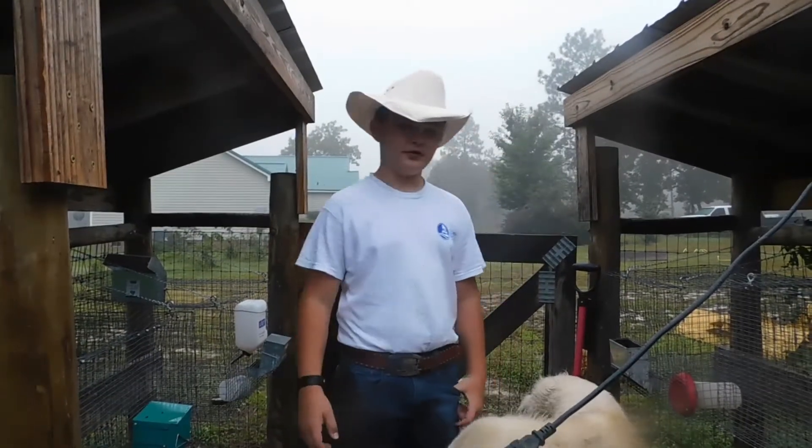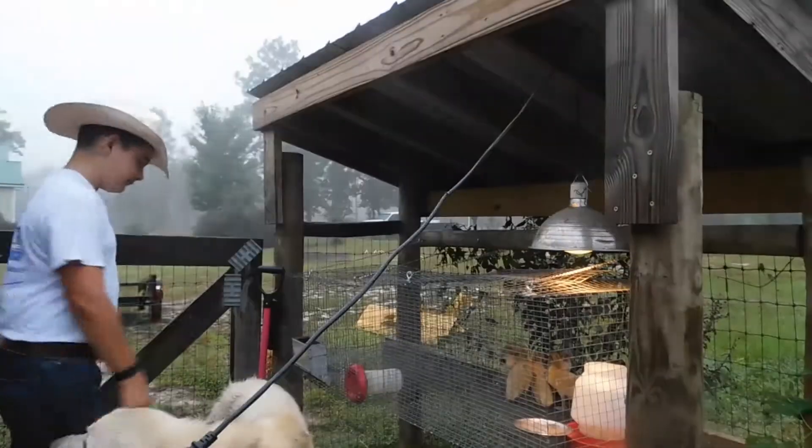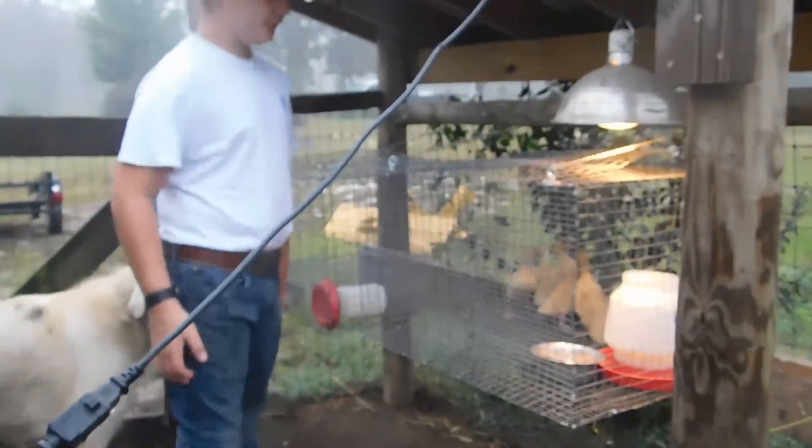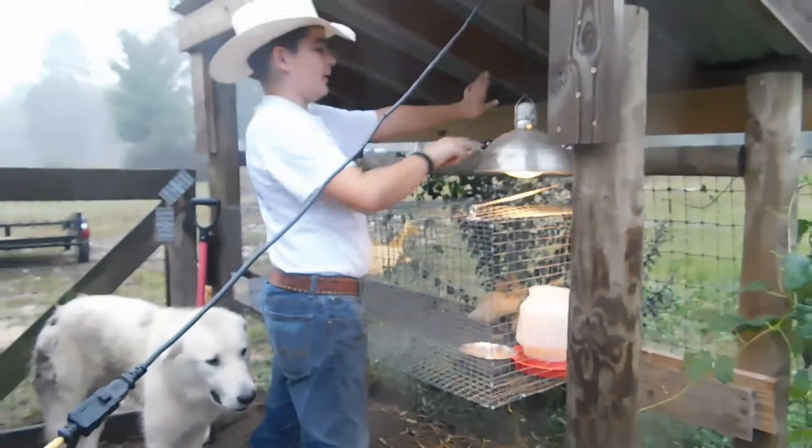Hi guys, Shamus Jolly out of Stowridge Farms. Hope you're having a nice day. Today, we're going to show you how we feed and water our ducks, and also tell y'all a bit about our ducks.